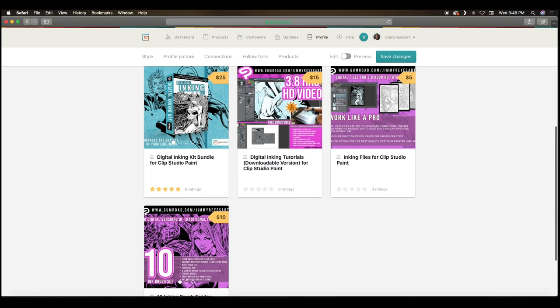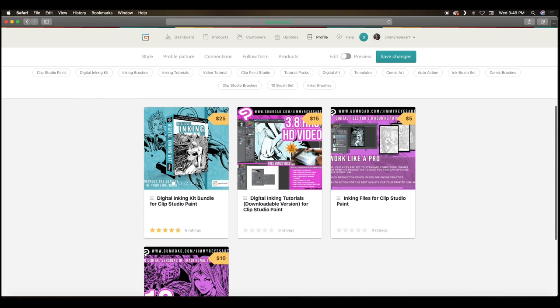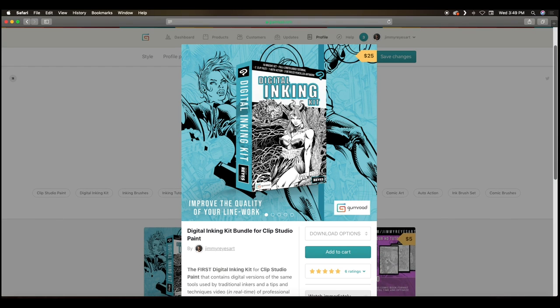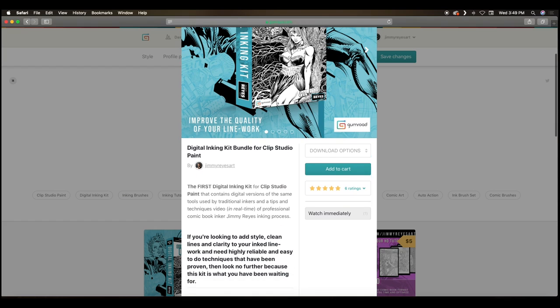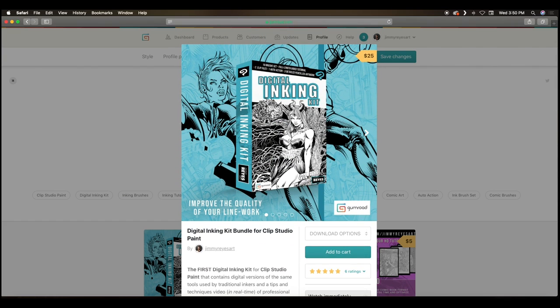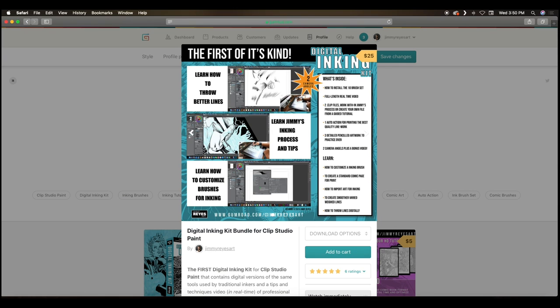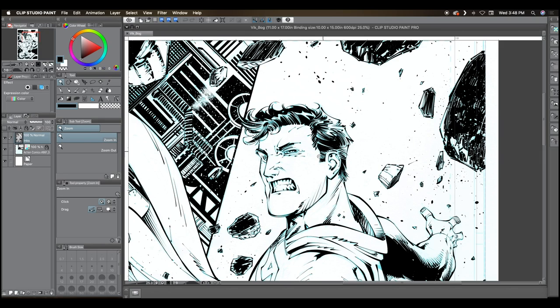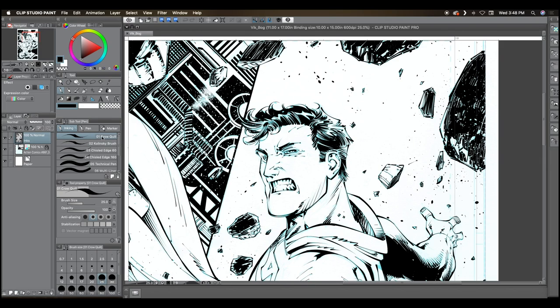If you're interested in purchasing the brush set, I do have them available on my Gumroad. I also have a digital inking kit that provides you with everything that you need — whether you're a traditional inker wanting to transition into digital, a digital artist wanting to pick up comic book inking, or if you simply want to ink in my style and have more of a traditional look. Alright, let's get back to the Wacom Cintiq.